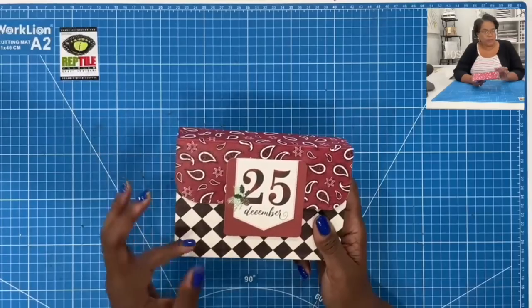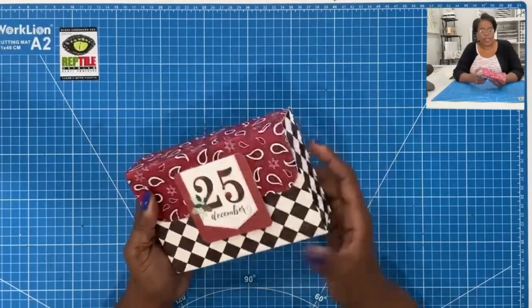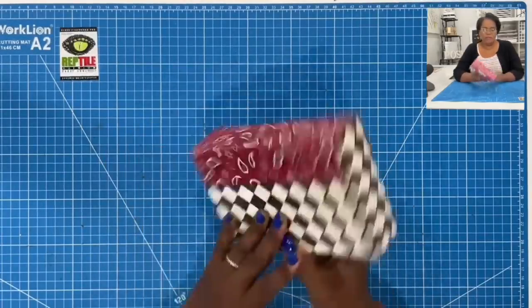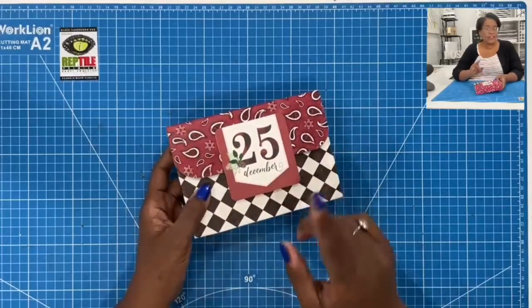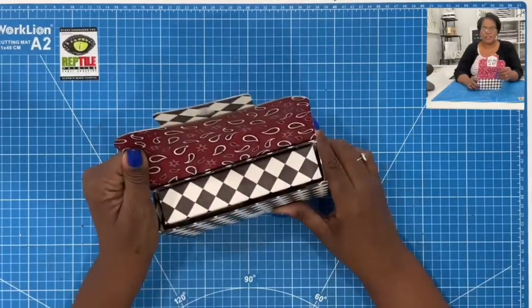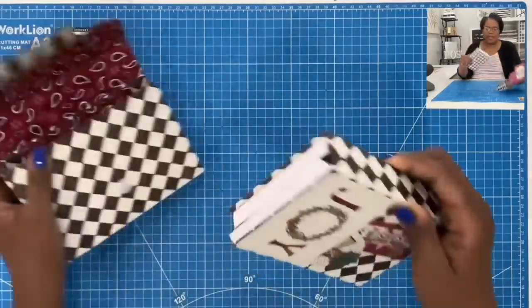Here's a closer look at the box that holds my wonderful double chunks. When finished, it measures six and a half by four and a half, and it's one and three-eighths inch deep. Beautiful, beautiful box. Easy to make. And when we open it, you can see how this looks from the top — very well coordinated.